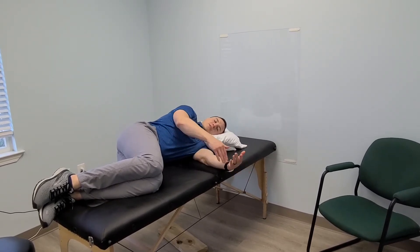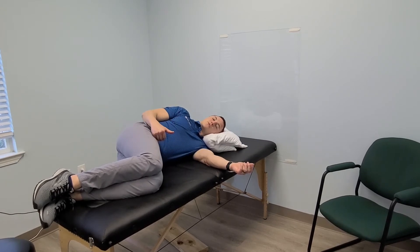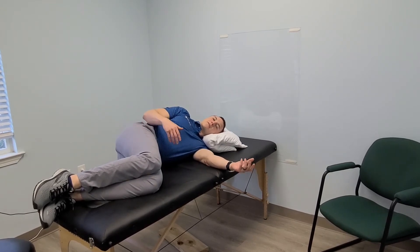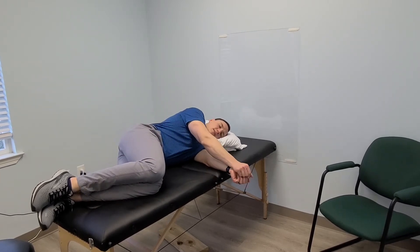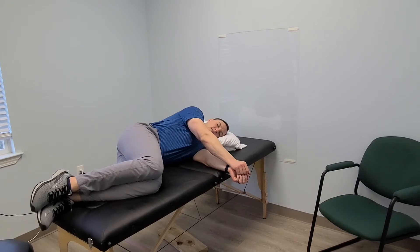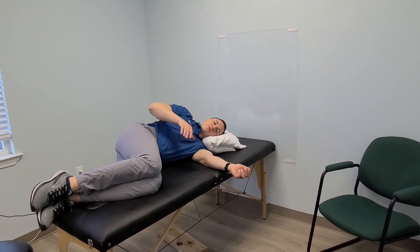What you're going to start out by doing is isolating the pelvis and getting it to rotate and roll back and forth. What you can use as a tracker is knee movement. Start out by sliding that top knee back, and you'll feel the top hip roll back with it.